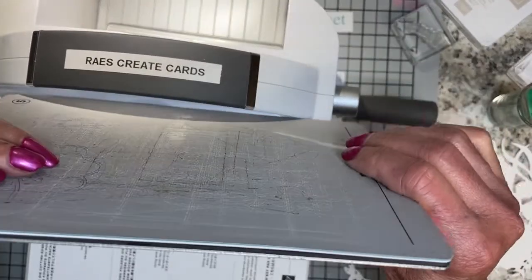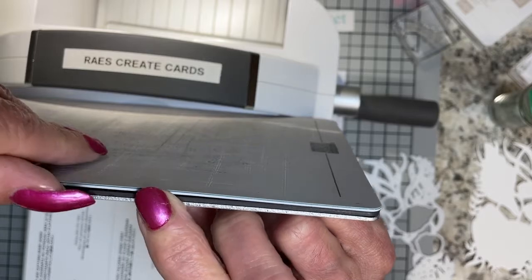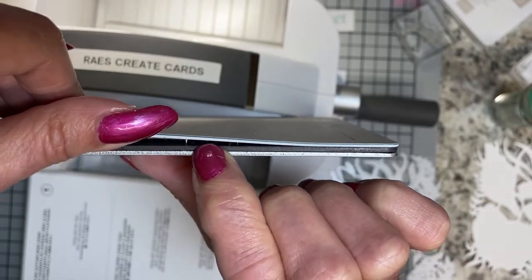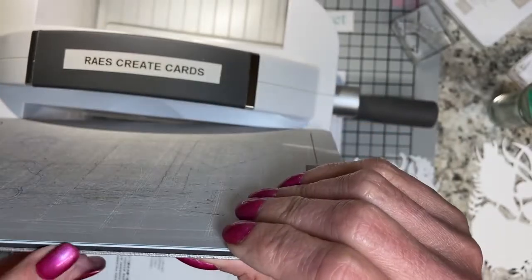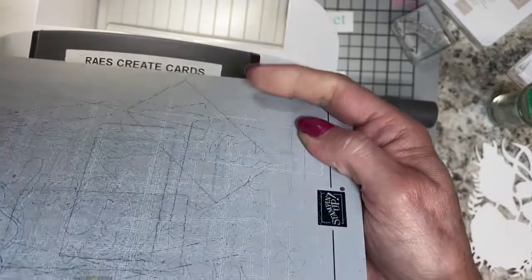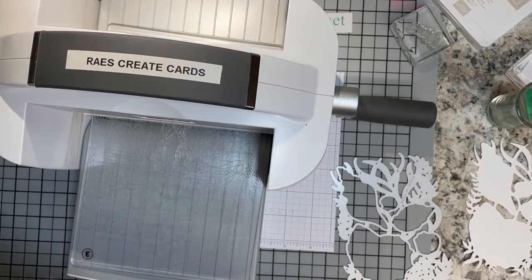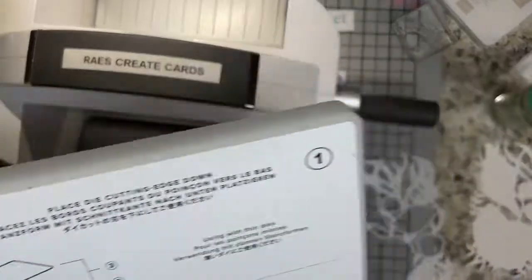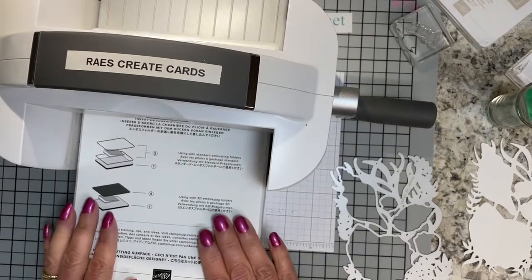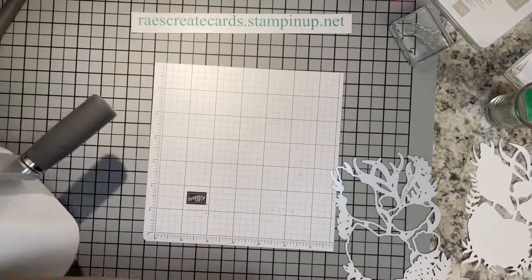I decided to look at the magnetic plate really closely to see if mine was starting to separate. When I get a hold of it — can you see that separation starting right there? It's that top layer. The two bottom layers look fine. They will figure it out and get it taken care of the right way. Now, for the 3D embossing folder, you need your platform and your gray specialty plate.